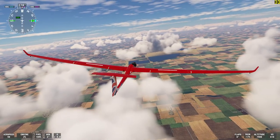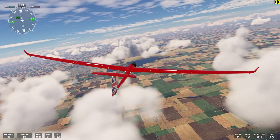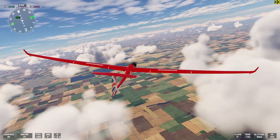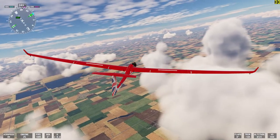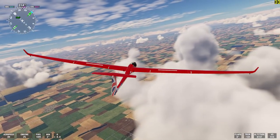I'm going to let it start banking again because it's still in bank hold. We're now about in the center of the thermal and we're now climbing through 8,100 feet. Our vertical speed is 530 feet per minute.